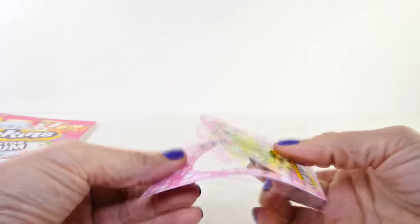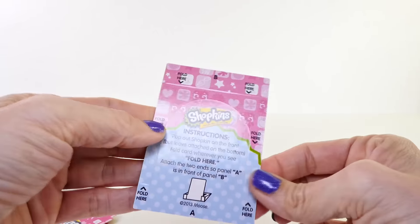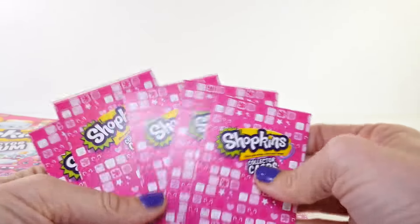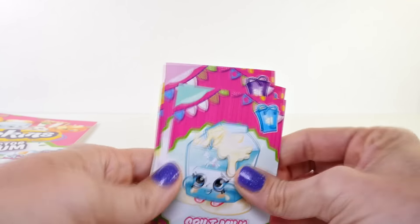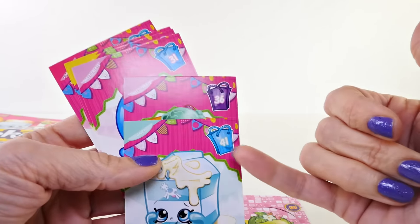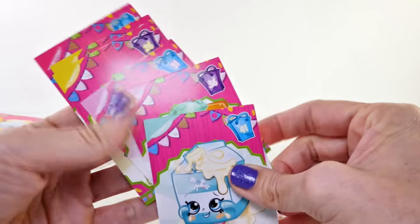In other videos where I've opened these, I've shown you how to put it together so it stands up, but since we're going to be placing these into the collector album I'm not going to do that. I did want to quickly show you what the back of these look like, and also show you that up in the top corner you'll see the number and bag, which indicates what season it is.